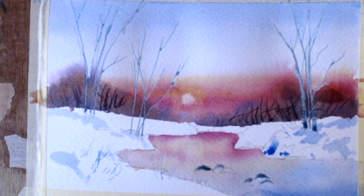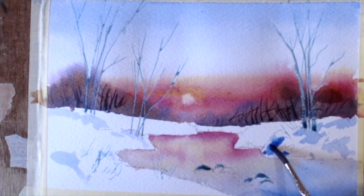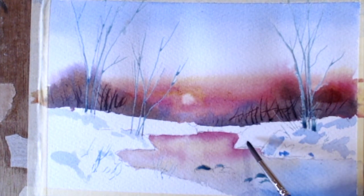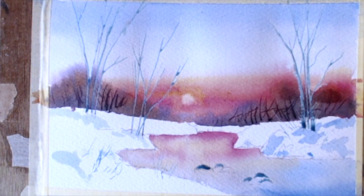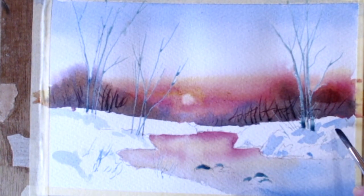That's a bit too bluey, so what I'm going to do is pinch a bit of burnt sienna and take a bit of the heat out of that — just a touch. I'm going to put some darker colour in there — a little mix of that. I'm going to pick up some of the alizarin with these colours from behind it as well.